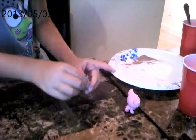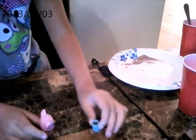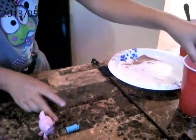Here you go. And then you shake it, really hard. Usually you use a spoon, but today I am not using a spoon. And you get some more milk.